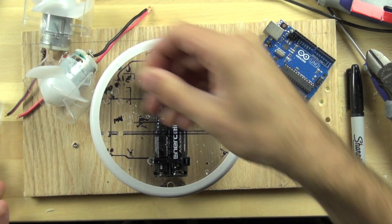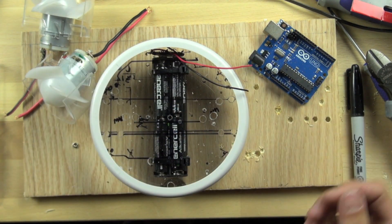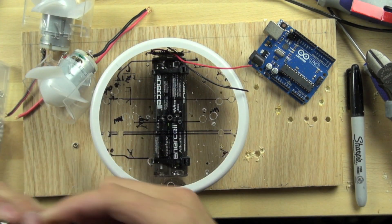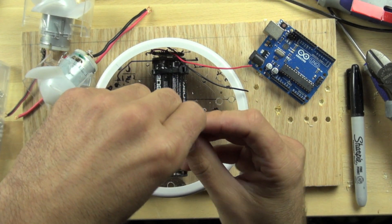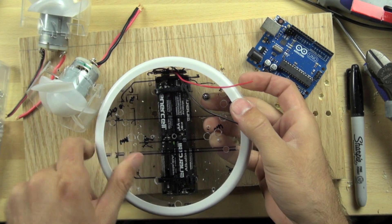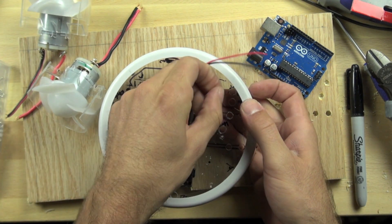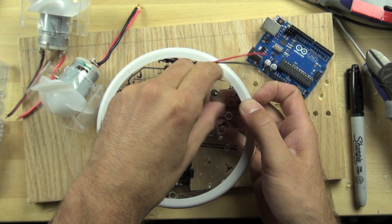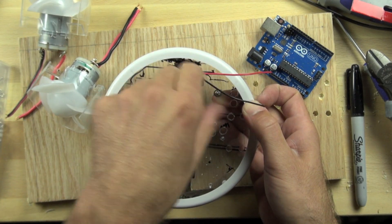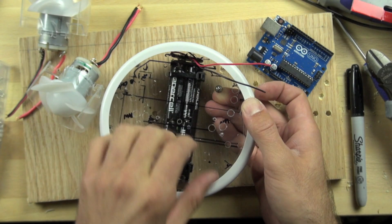Alright, here we go — it's a bitsy washer. The reason we want to use washers is that it spreads the force of the screw out a little bit more, which can be useful.